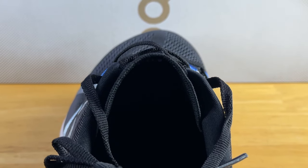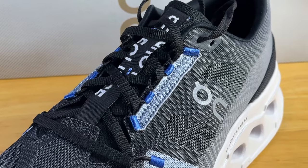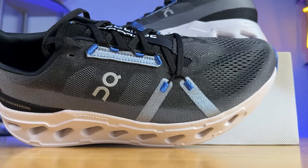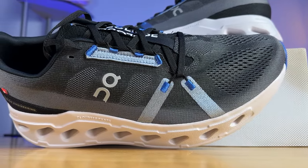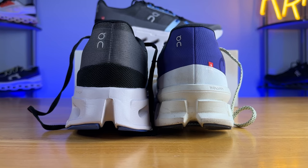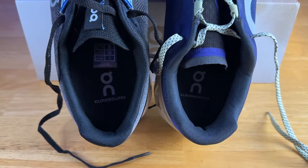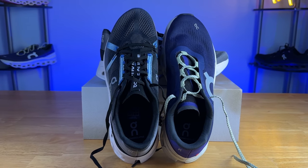The tongue is fully gusseted and is rather thin, with the exception of two lightly padded foam columns that run the full length of the tongue for lace pressure protection. I do wish they'd beefed this up a bit with some additional padding, since it's already a large and slightly heavy shoe. I did have to pull the laces rather tight because there's so much volume to this upper. The heel counter is rather tall with an average amount of padding — no issue with heel lift, though maybe a little forefoot sliding due to the volume.